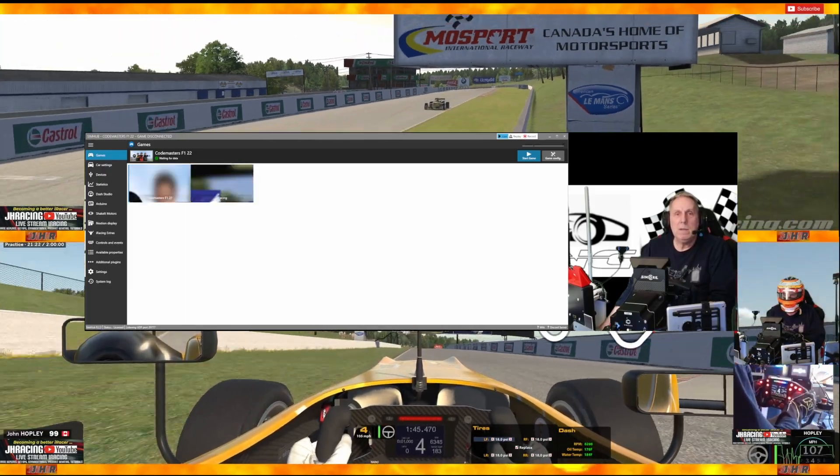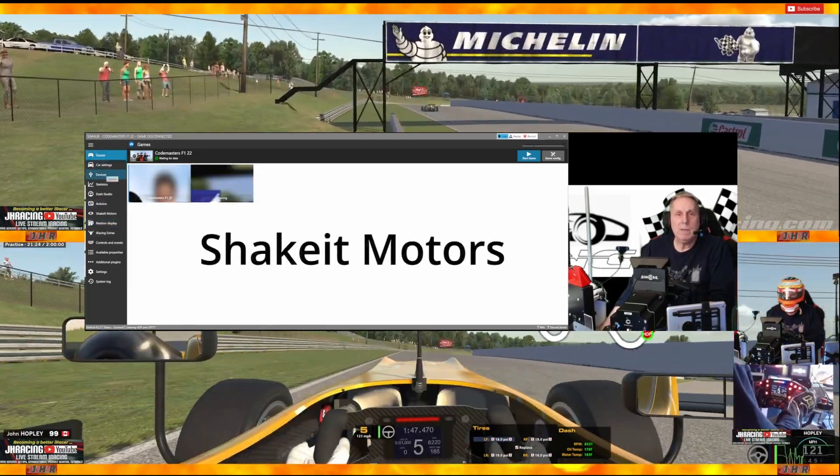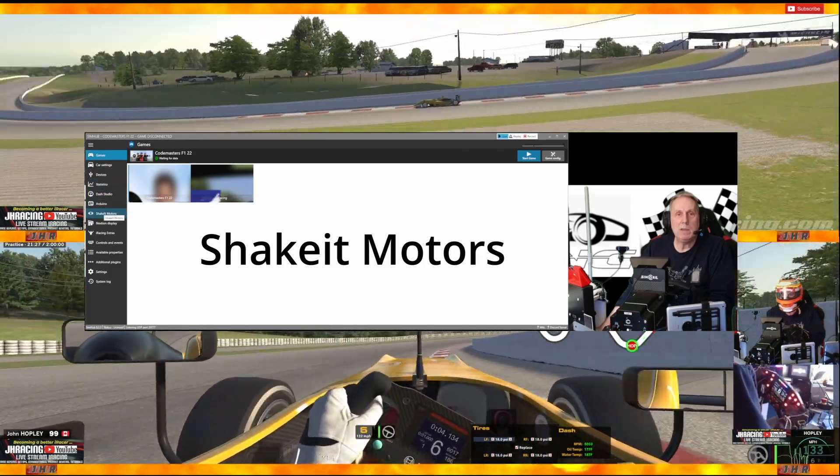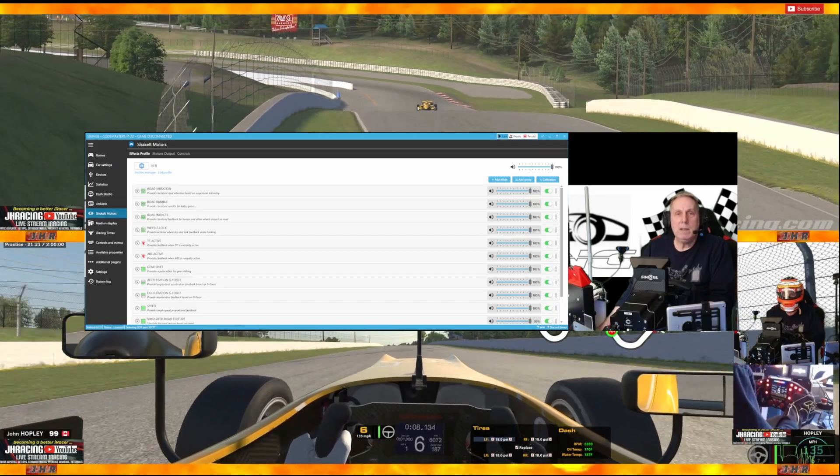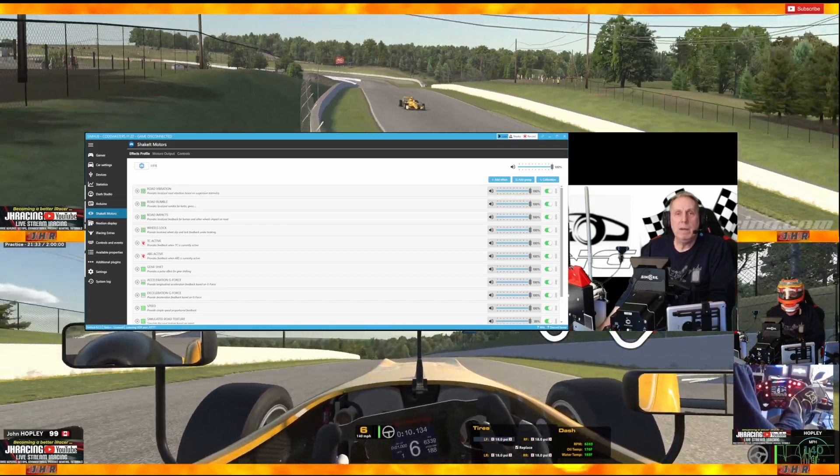All we do is come down the left hand side to the Shake It Motors section and click on that. You can see that I have a profile already here for HF8.